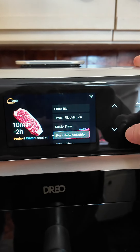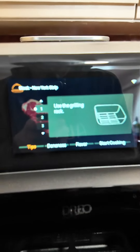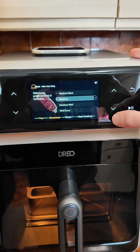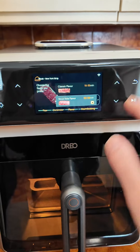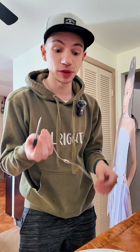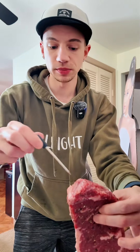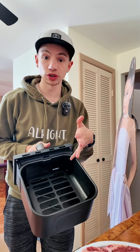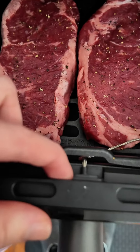Now I'm going to choose New York strip steak. It says to use the grilling rack, which I have inside there already. I'm going to click next. I want them medium. I did notice there's a sous vide option on here, but we are just going to do classic. It says to put the probe into the meat, so I'm going to put it in the thickest part, and now I'm going to put them in with the grill tray. You just connect the probe right here.